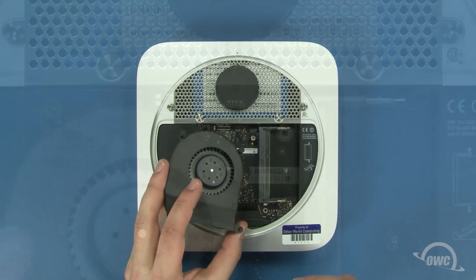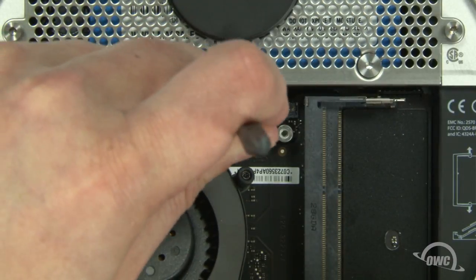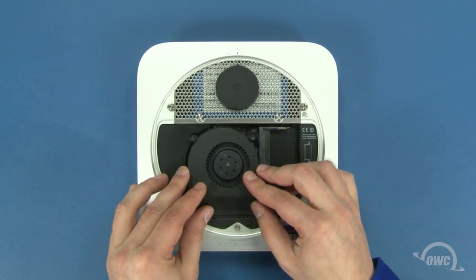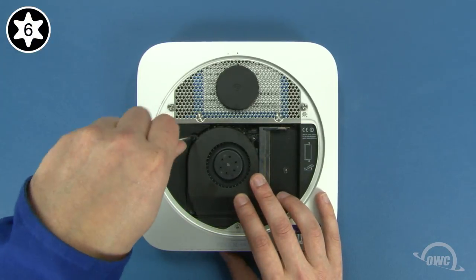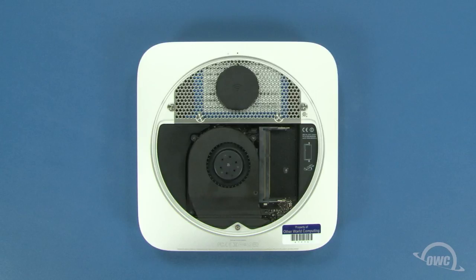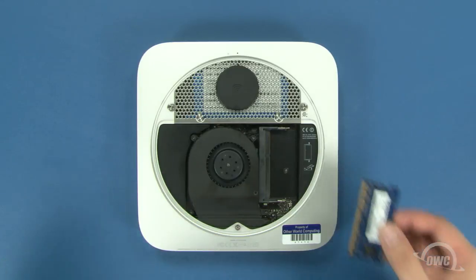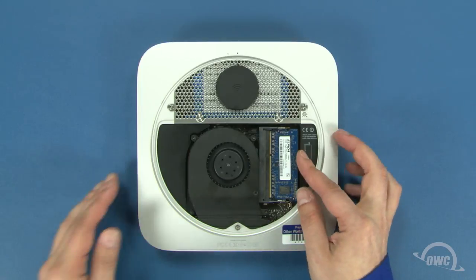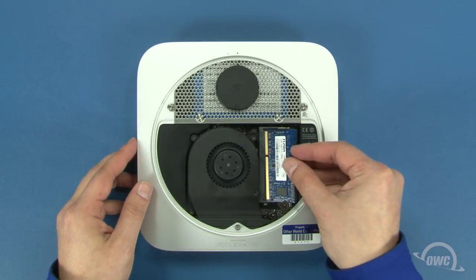Now reattach the fan cable to its connector on the logic board. Set the fan into place and tighten the three Torx T6 screws that hold it in. Finally, you can replace the memory. The notch on the memory modules lines up with the pins in the memory slots. Place the first module into the lower slot at about a 40 degree angle until it's fully seated, then push down on the outer edge to lock it into place. Repeat the process for the top module.